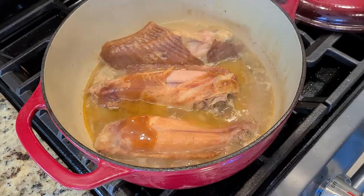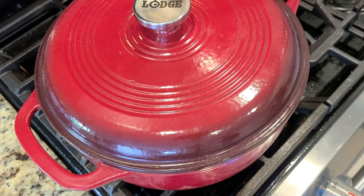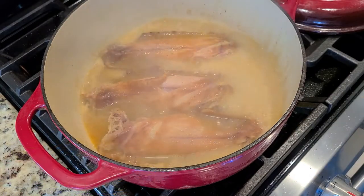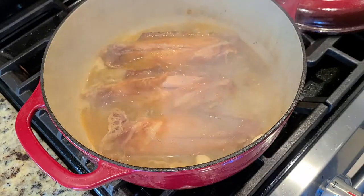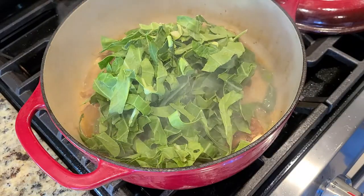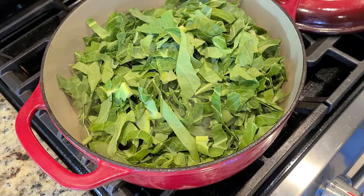If y'all don't know, I am a Maryland native — born, bred, and blue crab-fed — but right now I am here for all things spicy and delicious. We put Old Bay on everything, don't judge me. Now we are ready to add in our garlic cloves. This particular additive is not a traditional southern ingredient; however, I chose to put this in because I love the taste of garlic and it really brightens up this dish. Throwing in our greens now, just on top of the turkey wings, and they're going to sweat down — so don't feel like you're going to overload your pan.